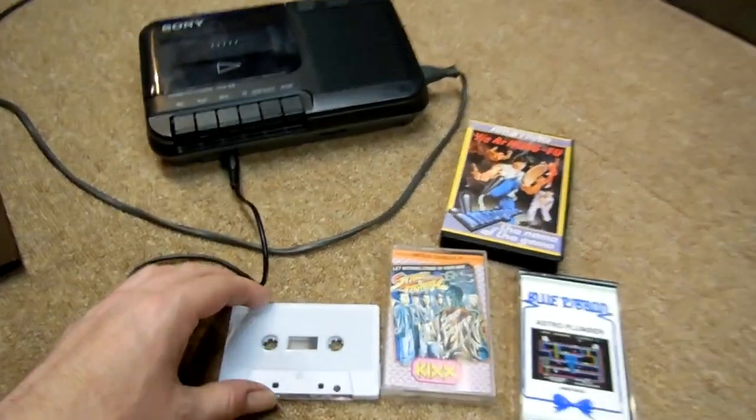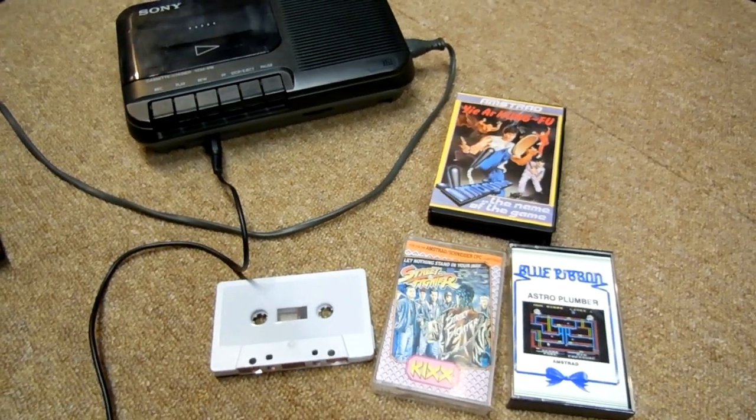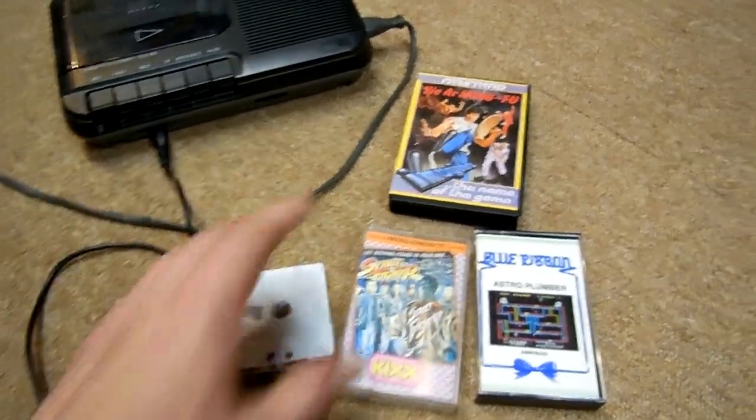How you doing everyone, Leverberg here and I thought I'd give you a bit of a rundown and a method of how I restore my Amstrad cassettes.